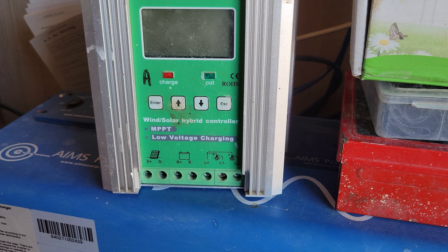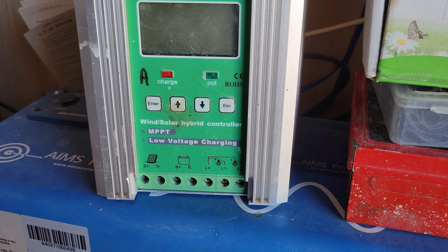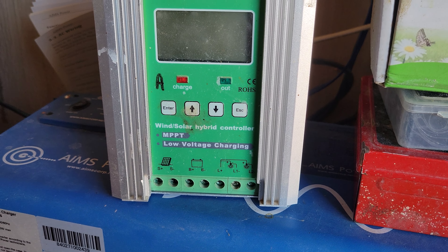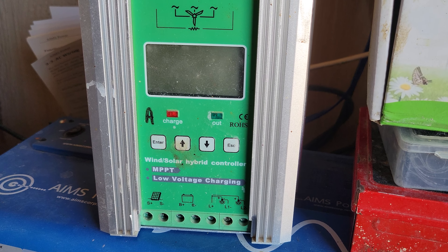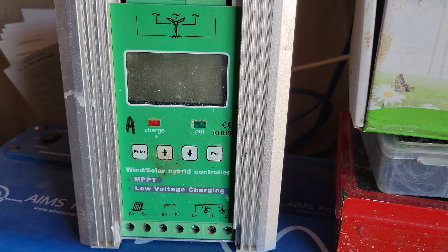Okay, from Paul — he has hydro and solar on his farm and he wants to combine them. Well, you can do that, but it takes separate controllers.